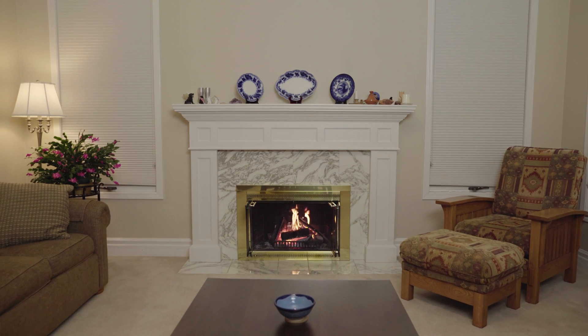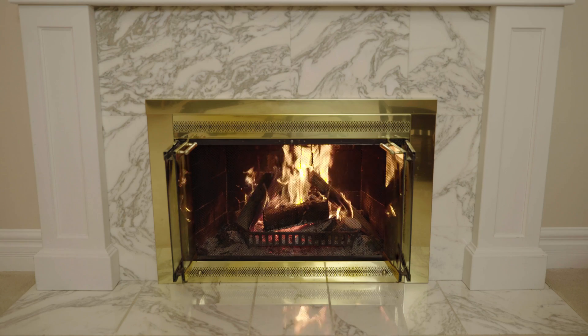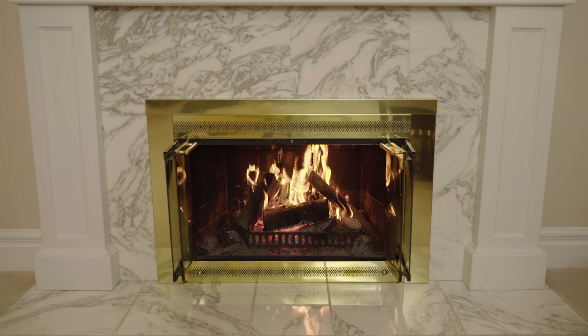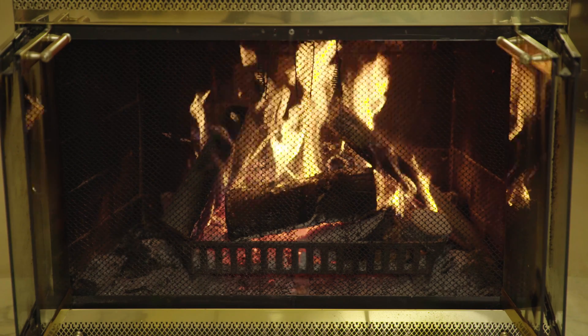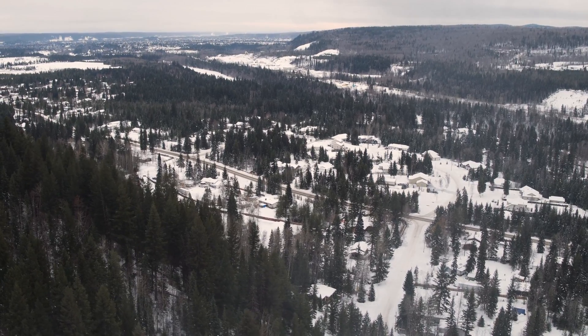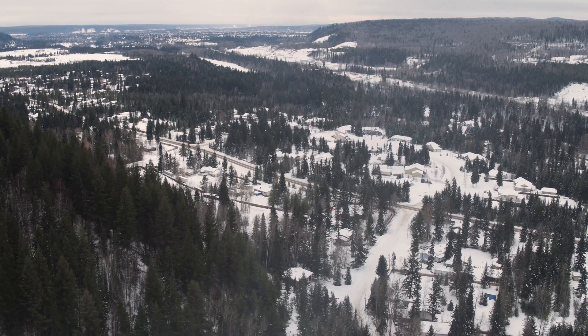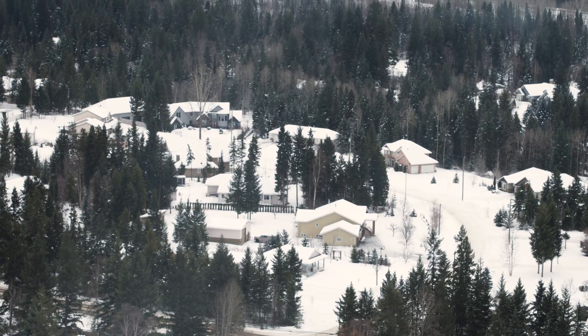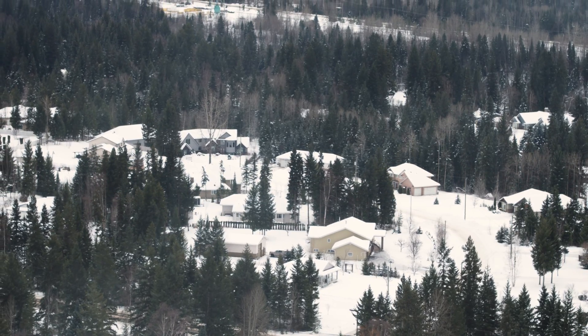Traditional fireplaces might look nice but they lose most of their heat straight up the chimney. While fireplaces provide ambience for special occasions, they are not that great for heating or being a good neighbor. Remember that the smoke from your chimney may be seriously impacting the health or quality of life of your neighbors. Avoid burning during an air quality advisory, temperature inversion, or foggy conditions.